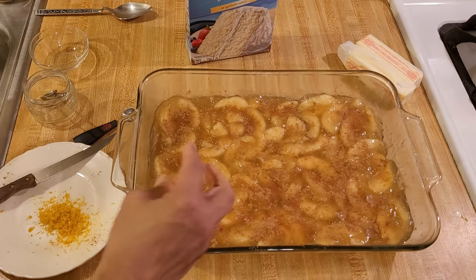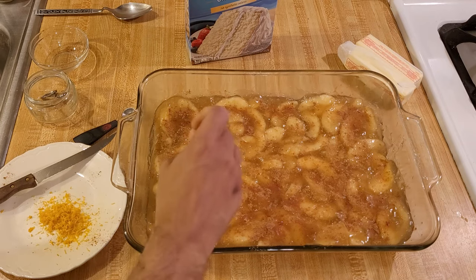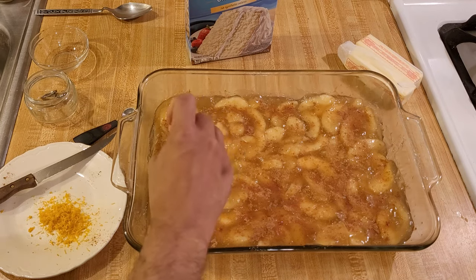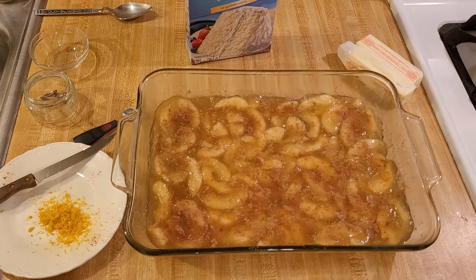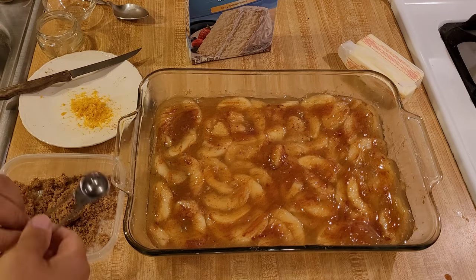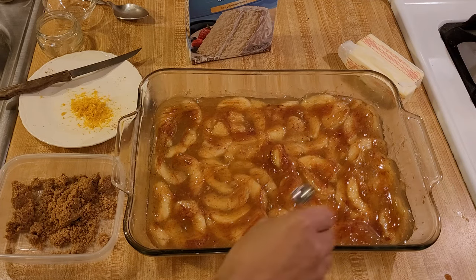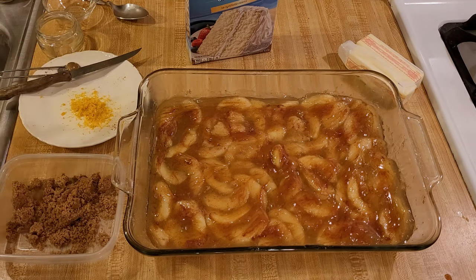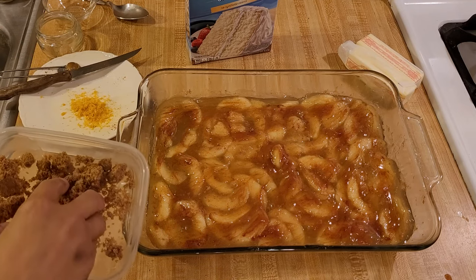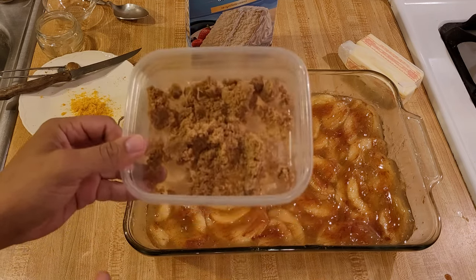Now I'm going to taste this. I think it tastes good. I took a fork — you could use a spoon as well — and just rubbed it over the top to mix in the spices. I'm actually going to add a little bit of brown sugar. I don't feel obligated to do this, but I think it's going to be good. I am adding a quarter cup of brown sugar.